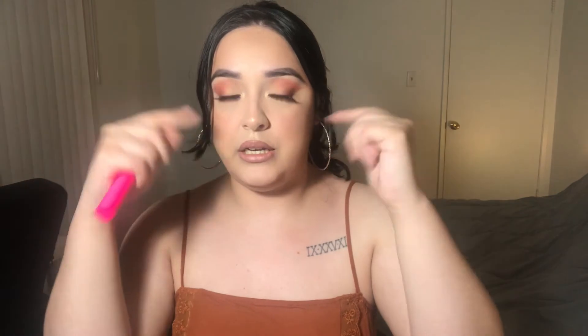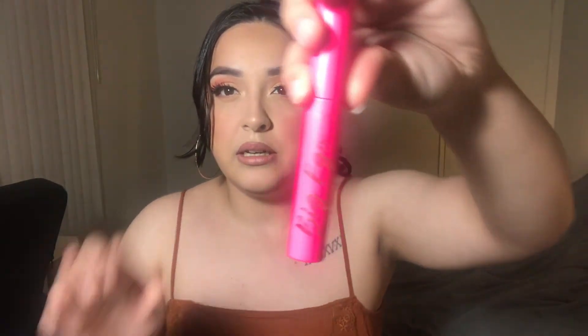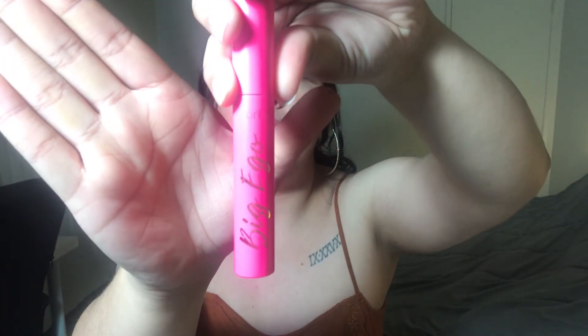And then after I'm done with the bottom lash and the inner corner, I'm going to hit my bottom lashes with some mascara. And the mascara that I'm going to be using is from Tarte. It's called Big Ego.